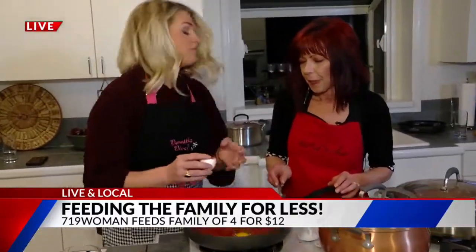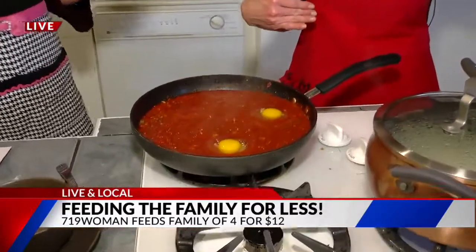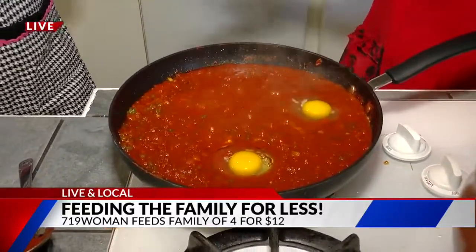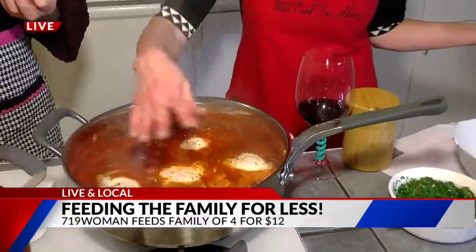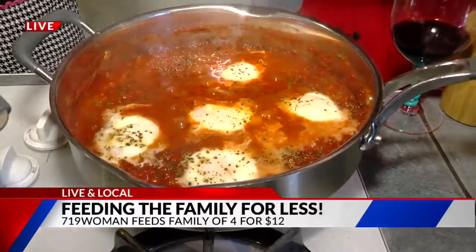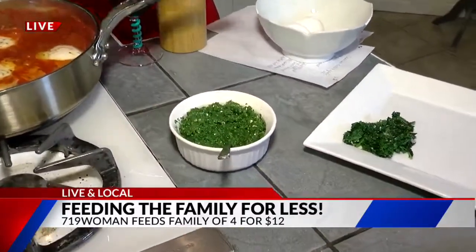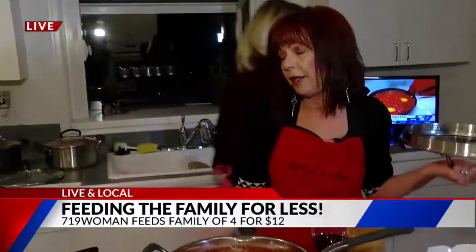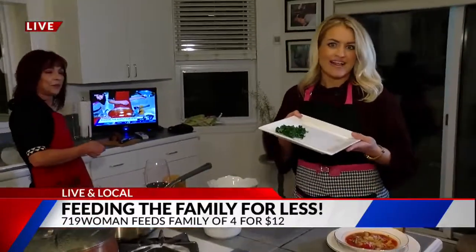This will absolutely feed a family of four. I actually use six eggs in my recipe, so it could literally feed six — but I say four in case someone's extra hungry. This is what it looks like when it's all finished. I don't typically like poached eggs, but this is so good. It's got your protein in there, and we're going to top it with a jalapeño salsa that we made. Takes about 20 minutes or less, total, and we have a side of kale.